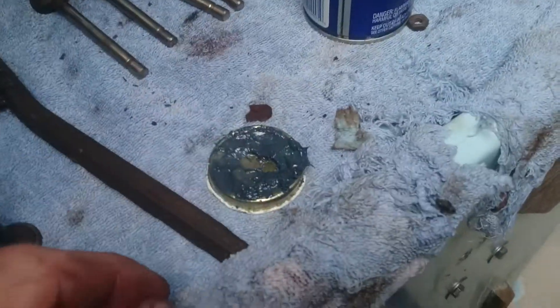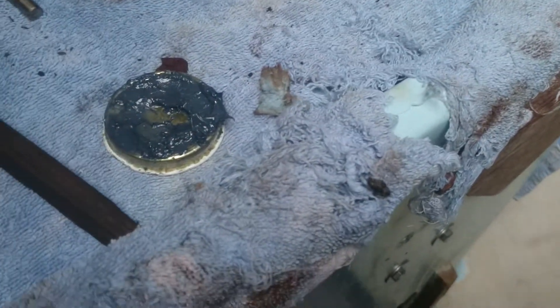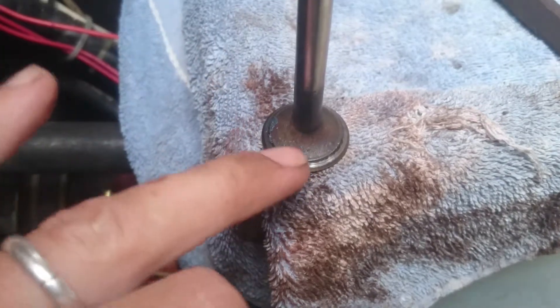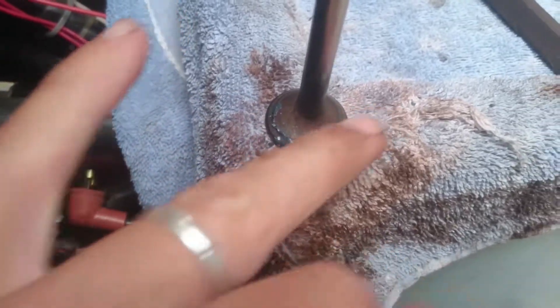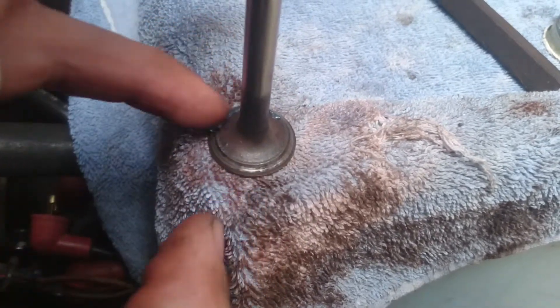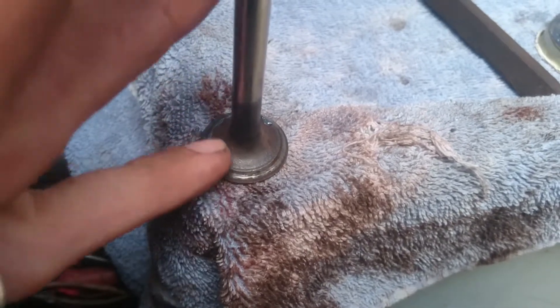What I have here is some fine grinding paste. What you want to do is just get a little bit — that's the valve seat right over there. That little semi shiny part. You just want to smear a little bit of this all the way around. You don't want to gunk it on there, you don't want too much. It will spread as you turn around.